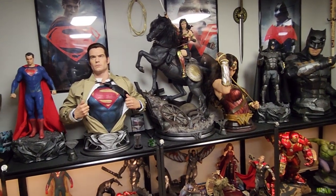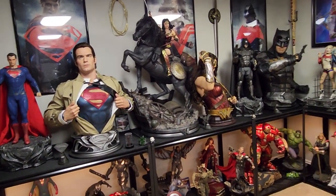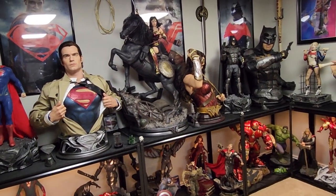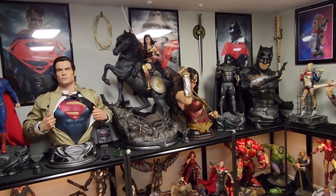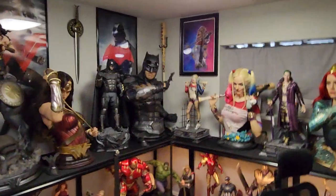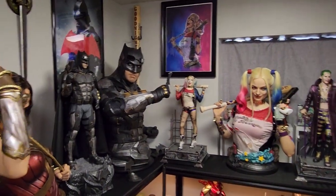Thank you Infinity Studios for actually sending this to me. I wish you would have emailed me saying 'Hey Sean, we shipped this, here's your tracking number,' because I asked probably four times what the status was and they never told me - it just showed up today and I was like holy crap. They really need to work on their customer service. But I am happy I got this because I really did want it - I love displaying stuff like this next to my statues. This whole DC display just looks absolute killer.